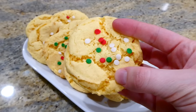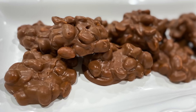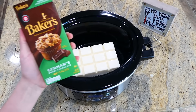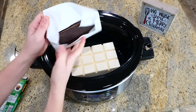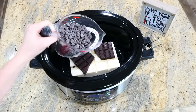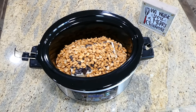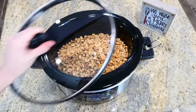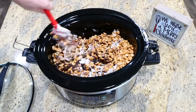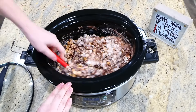Now we're making this classic chocolatey peanut candy, and this one is in the slow cooker — total win-win! To my slow cooker I'm adding two pounds of white almond bark, a four-ounce Baker's German chocolate bar, 12 ounces of semi-sweet chocolate chips, and finally 28 ounces of dry roasted peanuts. Put the lid on top and cook on low for one hour without touching it. An hour later I give it a really good stir and continue cooking for an additional hour, stirring every 15 minutes.